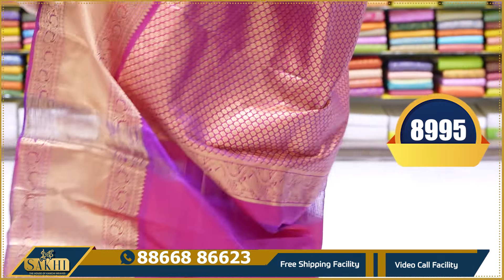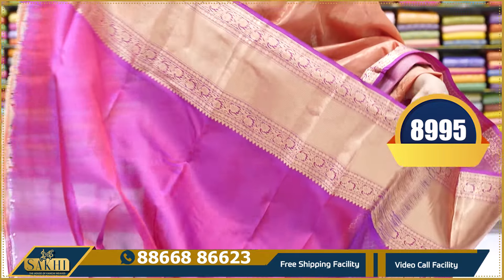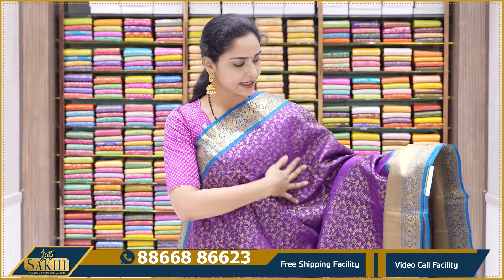It has a contrast purple colour with heavy zari weaving pallu, and a contrast purple colour plain blouse with borders. This saree price is 8,995.